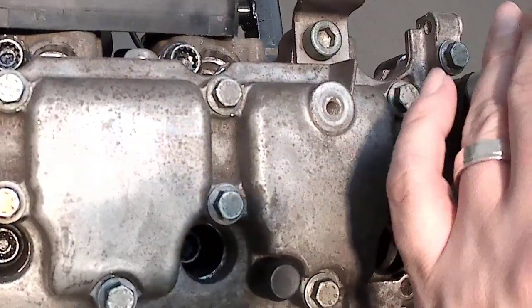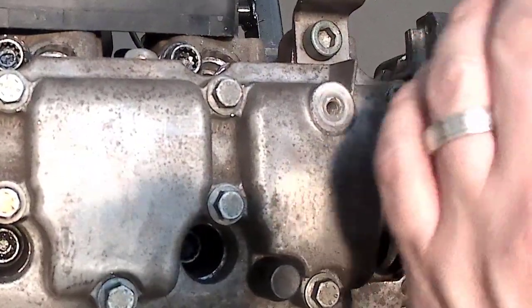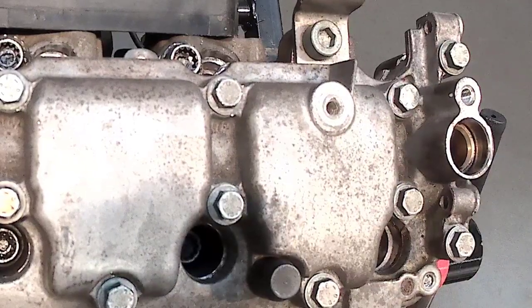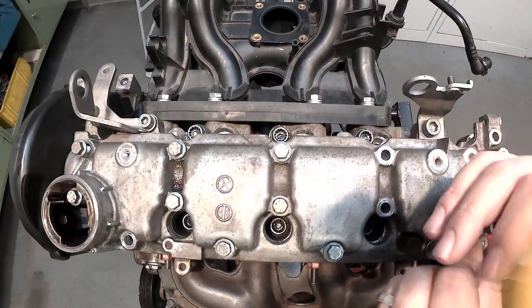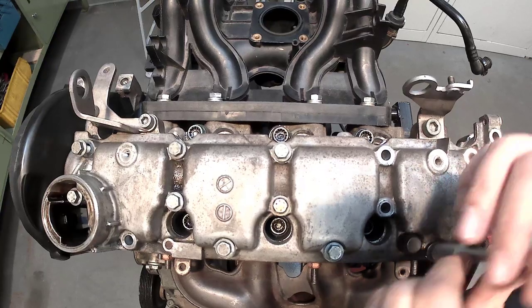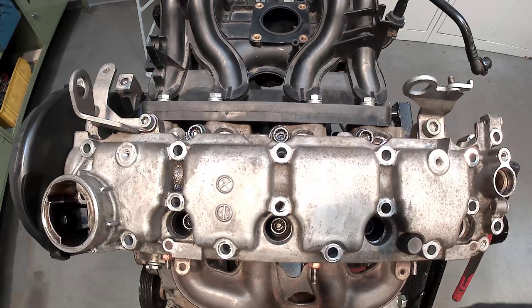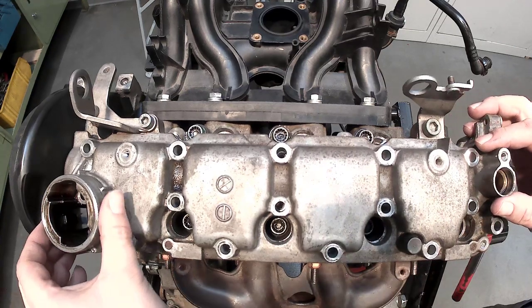First, any existing hoses, cable guides, and sensors in the cylinder head cover are to be removed. Turning the mounting screws to the left with a suitable tool removes the mounting material from the cylinder head cover. The cylinder head cover can then be carefully lifted off the cylinder head.